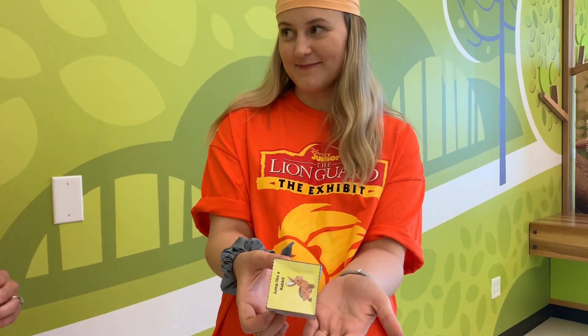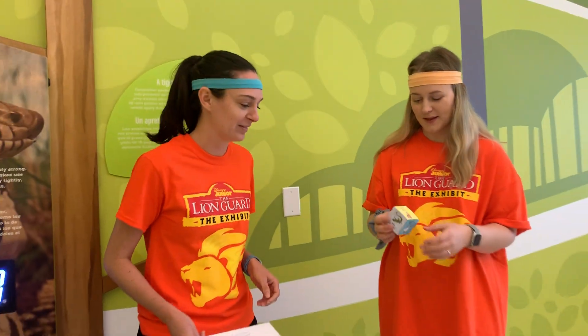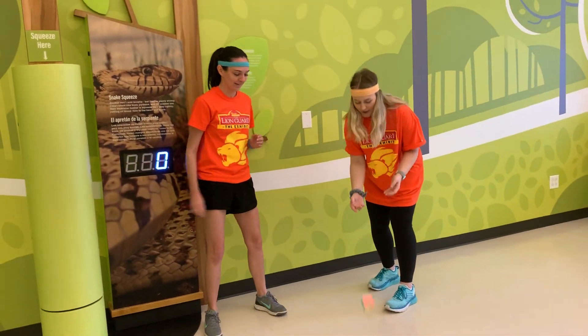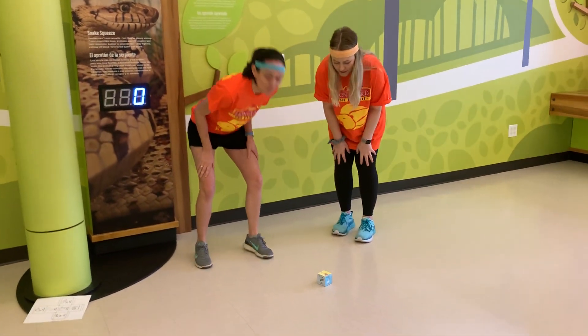We're going to show you today how to use it — we've made it into a fun game. So we're just going to roll it on the ground. We got... jump like a rabbit!